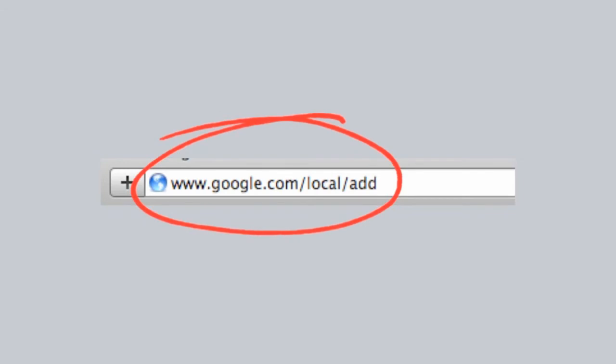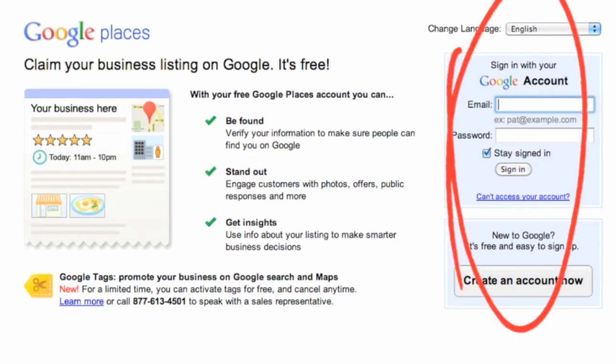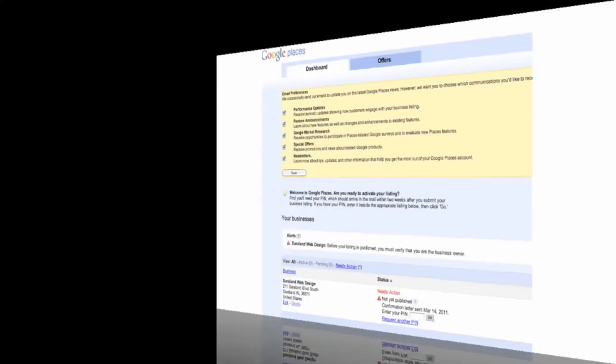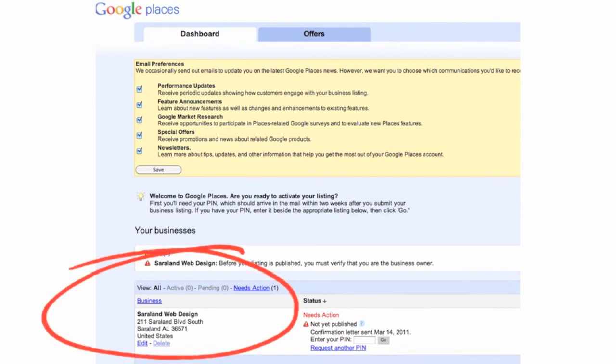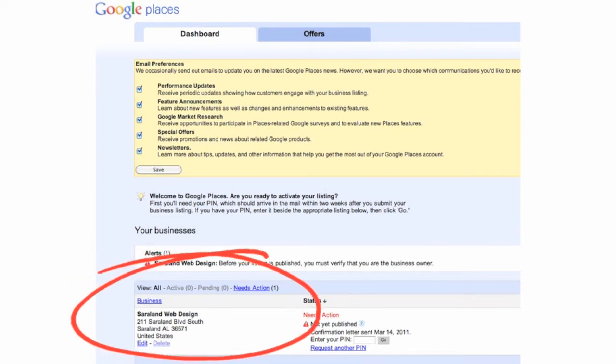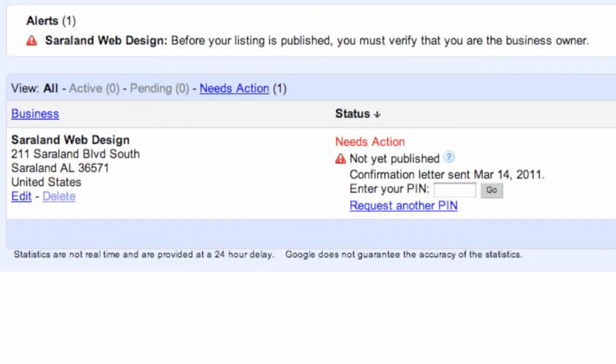When you go to that site, it'll take you to a place where you can sign into Google. That's where you use the email you set up in your Google account and the password. Once you're in your Google account, it'll look something like this, and at the bottom of the page it'll show the name of the business you've registered and tell you that you need a PIN number.